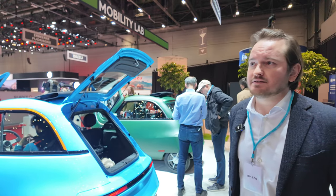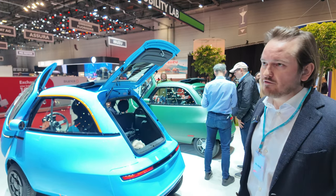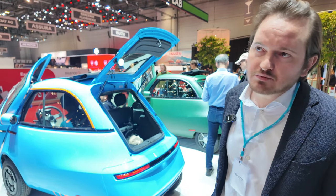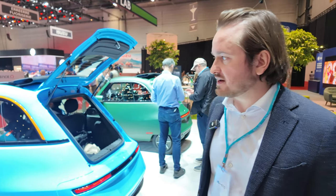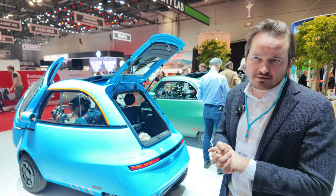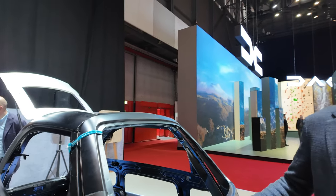With 2,000-3,000 cars produced, are there any problems? Of course when you launch a new product there are usually some software bugs you didn't discover during testing, but we've sorted out a good part of them. You can update them all with software - it's not a hardware problem. Even the Tesla Cybertruck has rattling issues, so it's all relative.